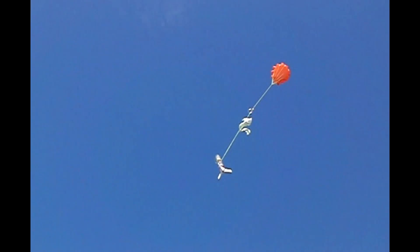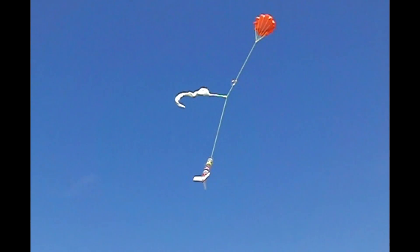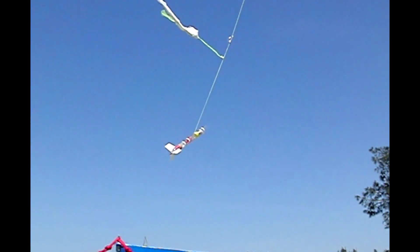You can see as the pilot chute deploys, it swings the rocket around and pulls off the nose cone, and then pulls out the large chute. Unfortunately, the pilot chute slowed the rocket down too much, preventing enough air flow to open the main chute.